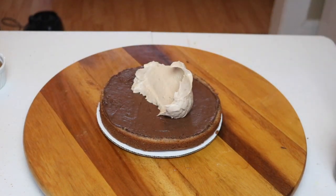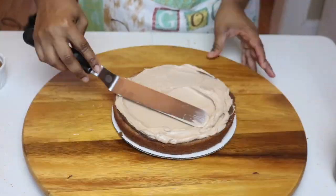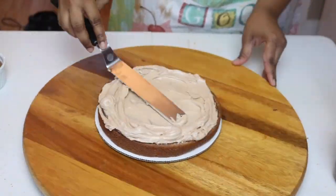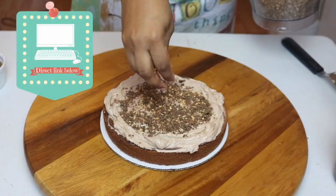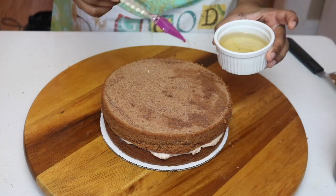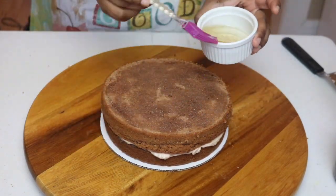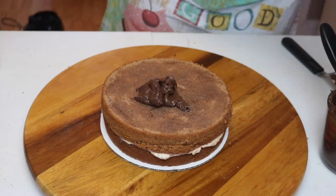I'm then going to add a generous amount of my buttercream mixed with Nutella — that's just my easy meringue buttercream. I'll link a video for you guys in the description box if you're interested in how to make that. Then I'm going to layer that with some of my crushed hazelnuts and repeat the same process with the simple syrup, ganache, and Nutella.